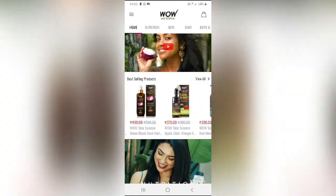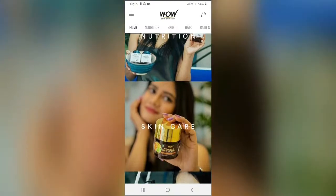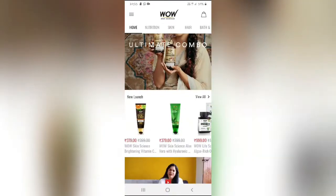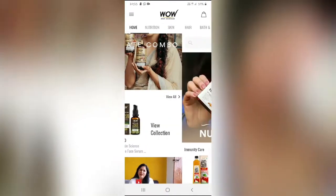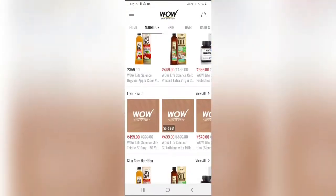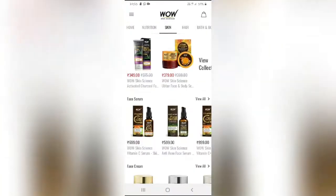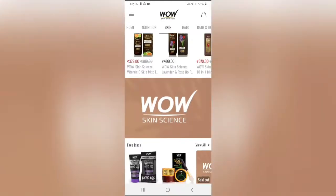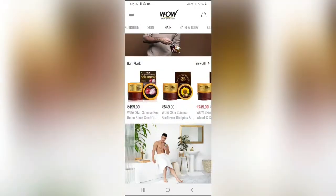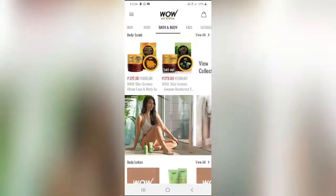You can also check the brand details and claims on their website. Categories include best-selling products, and other sections such as nutrition, skin care, hair care, bath and body, and kits and ultimate combos. There are new launches on the front page. Skin care includes face wash, scrub, serum, and face cream. Hair care includes shampoo, conditioner, and hair mask. Bath and body includes body wash, body scrub, and body lotion.